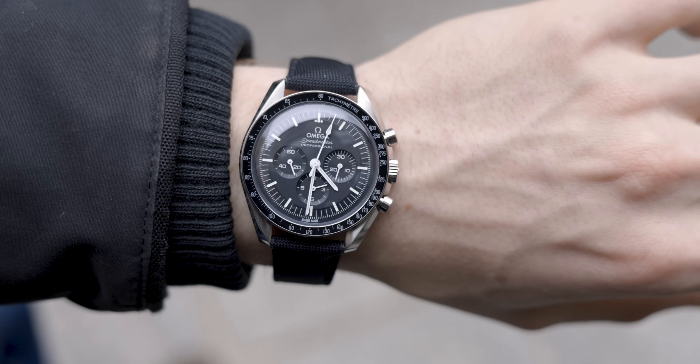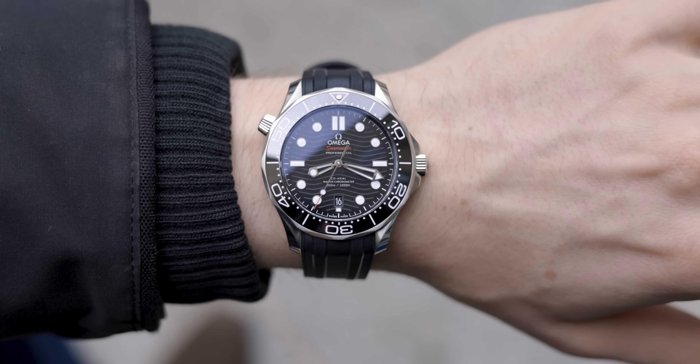One of the most common questions that I get asked all the time, especially when someone is buying an Omega, is should I go for the Speedmaster or should I go for the Seamaster? And it's time to find out.